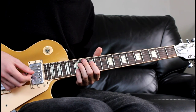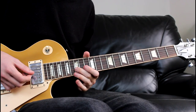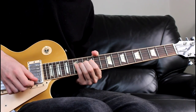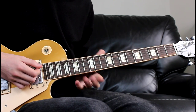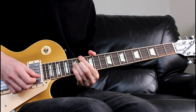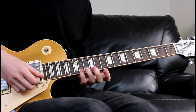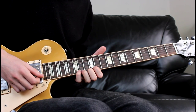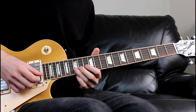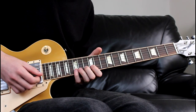And then we're going to get into the lead. We're going to start with a big bend from the 15th to the 17th of the B string, with plenty of top-end vibrato. Use four fingers if you want — just whatever gives you the most support. We're then going to come 15th, 13th, 12th on the B.